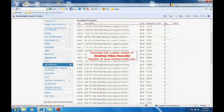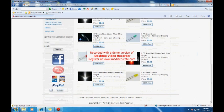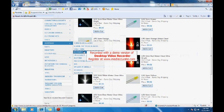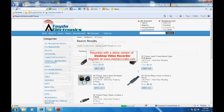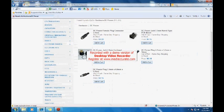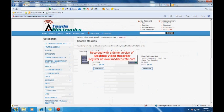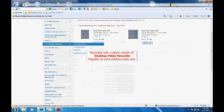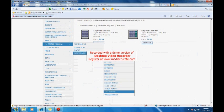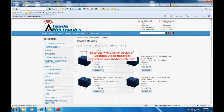LEDs are very well priced too. 5mm red ultra bright is 2 cents, white is 4 cents, and ultra bright blue is 5 cents. In hardware they have all the DC power connectors, sockets, and Molex-style connectors. Under electromechanical, switches and keypads are insanely cheap. Relays are very cheap also — like 64 cents, 74 cents, 60 cents.